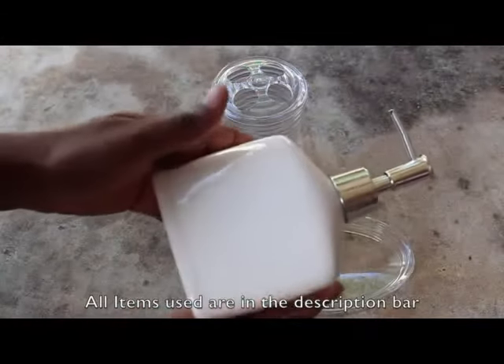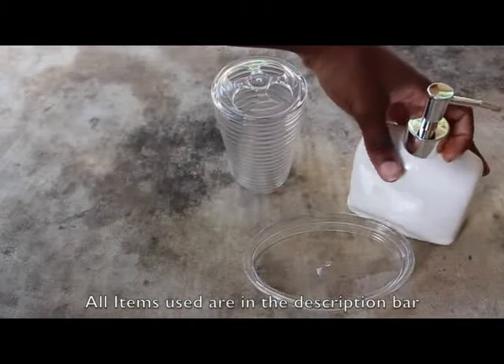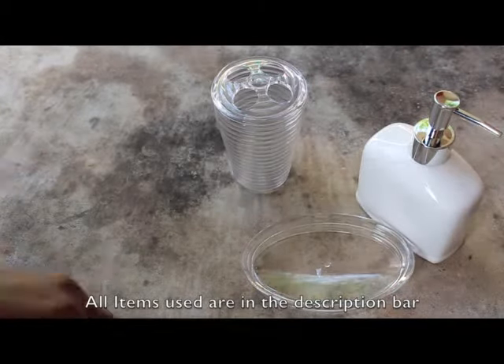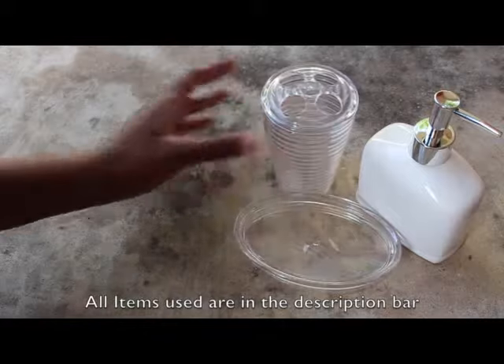We're going to take a soap dispenser, a toothbrush holder, and also a soap dish — all items from Dollar Tree — and transform them into copper accessories.